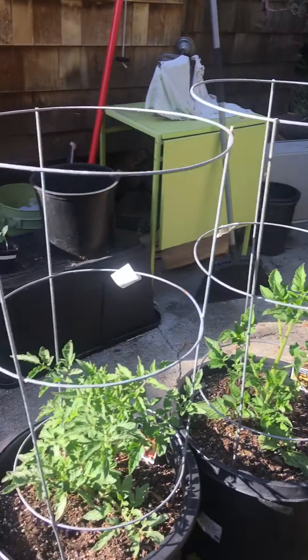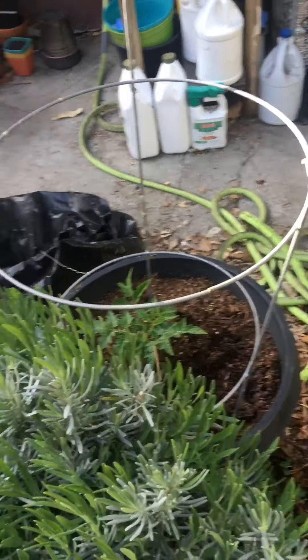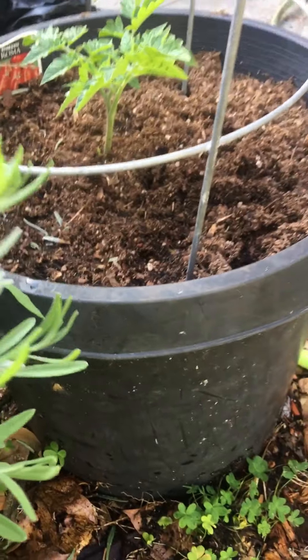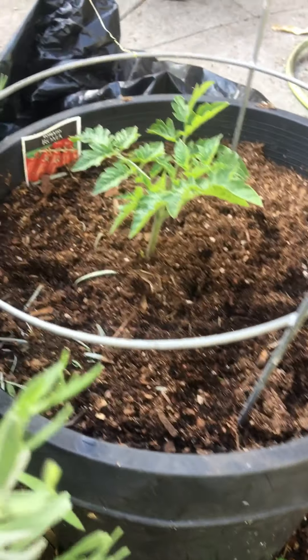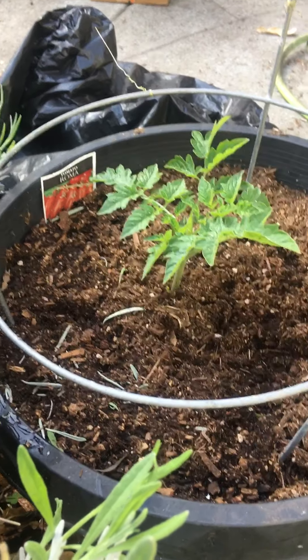And then over here we start tomato row. These are five-gallon. I've composted in place, so there are layers of food scraps, egg cartons, food scraps, and then I put what I have of fertilizer — and this is Aroma.